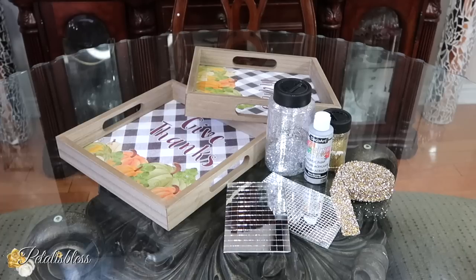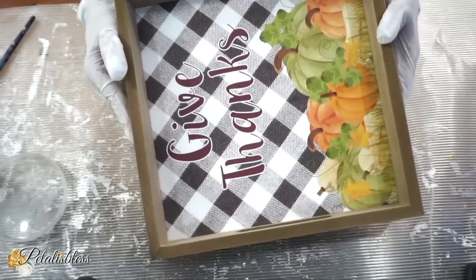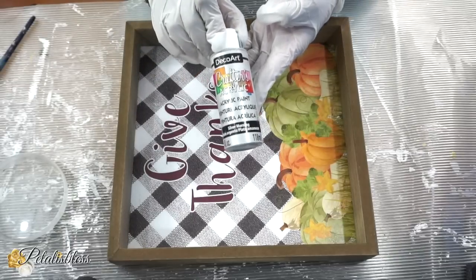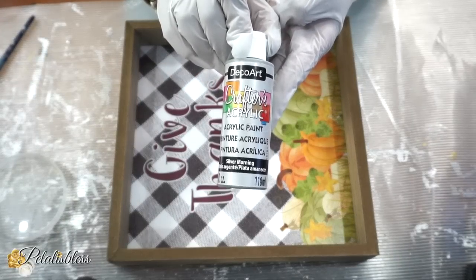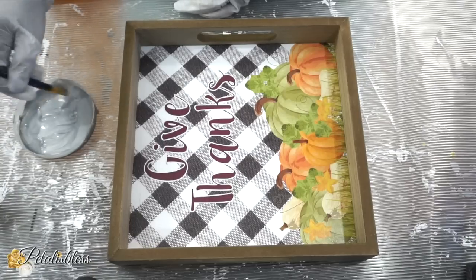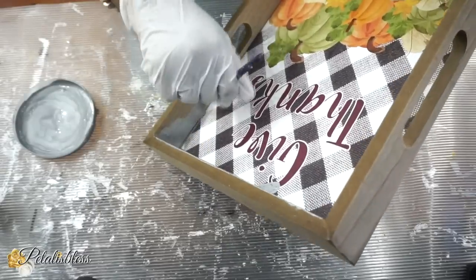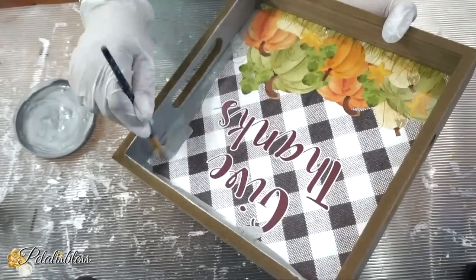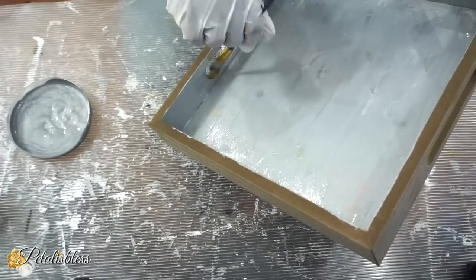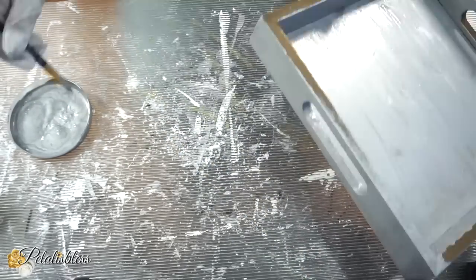We have our tray here which I got from Dollarama — if you're in Canada — and we are going to take some silver acrylic paint and paint our tray. You can get any kind of tray from any craft store, dollar store, or even use an old tray you have at home. I'm going to place one or two coats over this tray. Alternatively, you could use spray paint.